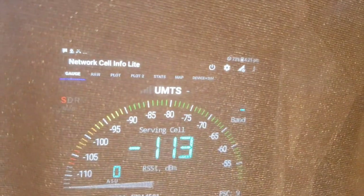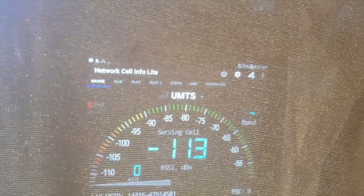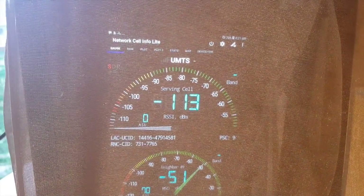I'll just show you here that circle with the line through it in the top right-hand corner of the screen — that shows that the device has no signal — and we're using the Network Cell Info app, which also shows in dBm how much signal the device has.